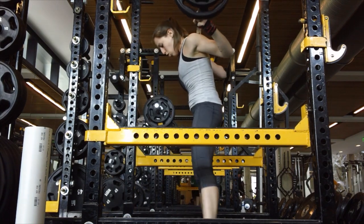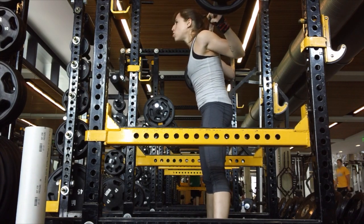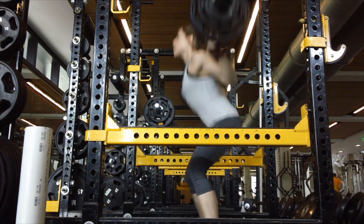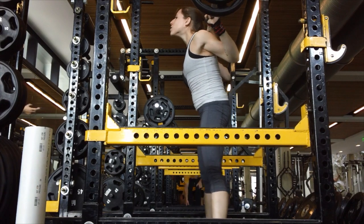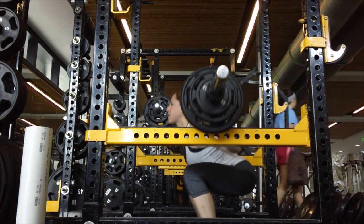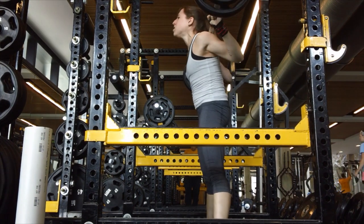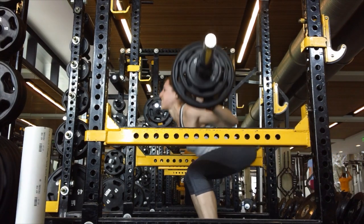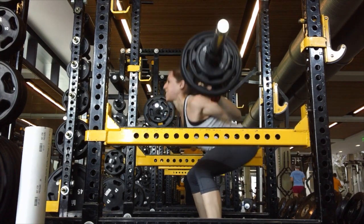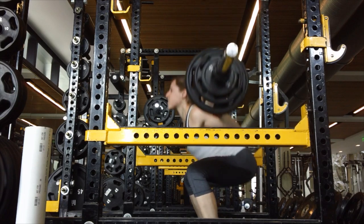Over on the left is the faithful PVC pipe that I take to the gym every day. People must see me walking with this random piece of pipe, but it's like my best friend — it's the only thing I can feel when I go to roll out. The foam roller is way too soft, so I love it.